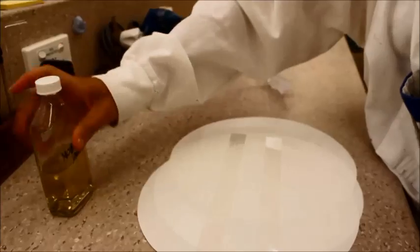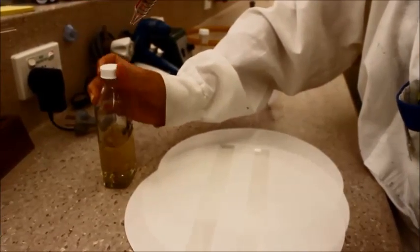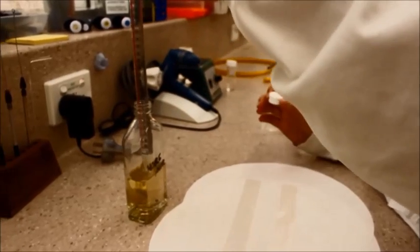Then, using a 25ml pipette, pipette 15ml of molten noble agar onto the gel bond.